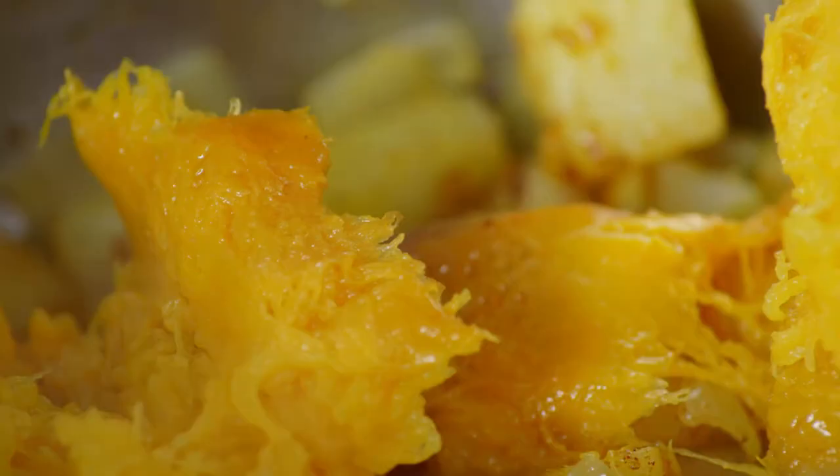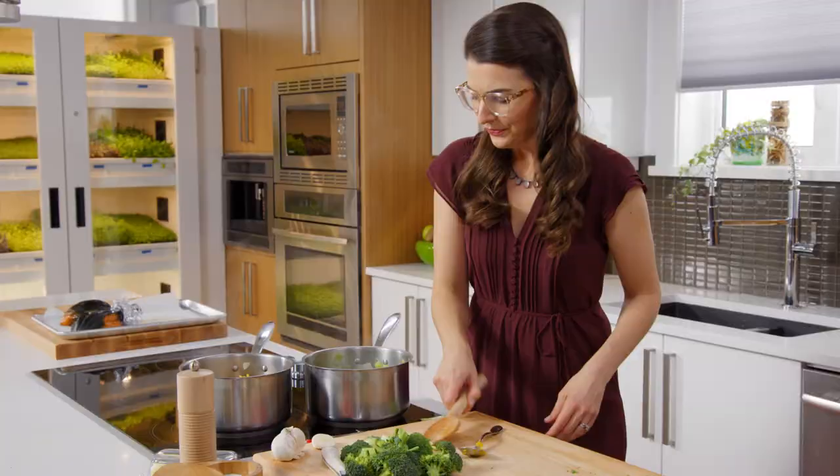I roasted this with some olive oil, some salt and pepper. And look how gorgeous that is — that caramelization just pumps up the sweet flavour of the squash.